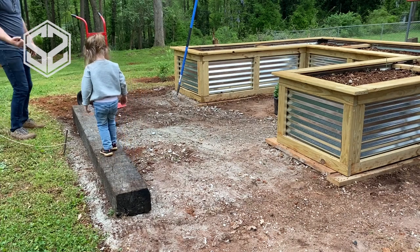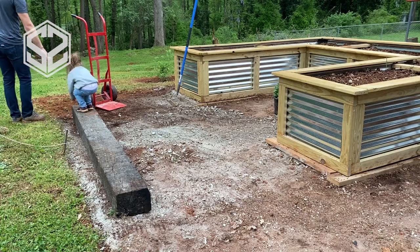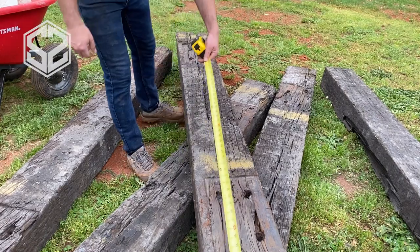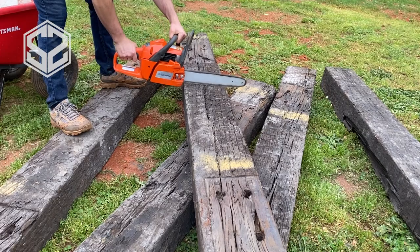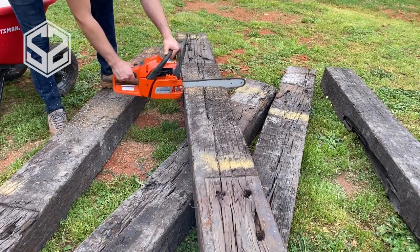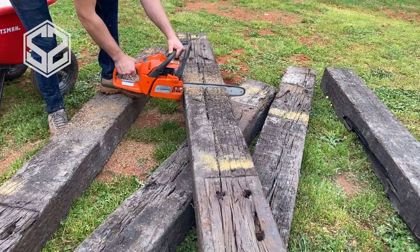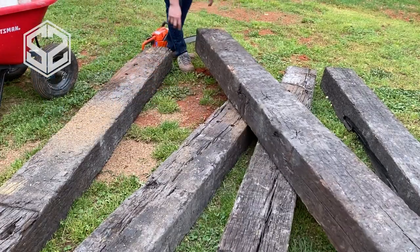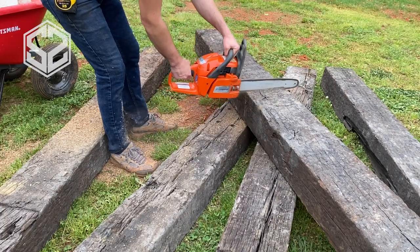Take a look at the railroad ties and figure out which sides are good, then face those up — that's what you'll see once it's all done. Since these are used, they'll have nail holes from where the tracks were mounted, and may be rotted or split on one side. Find the best-looking side and face it outward. The best way to cut these is with a chainsaw; a large circular saw might take two passes but also works.